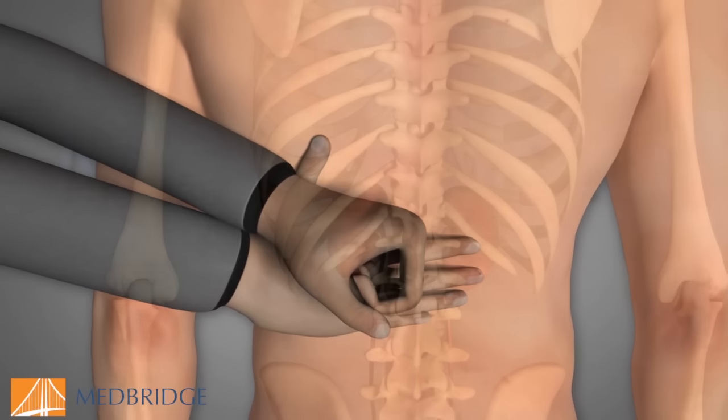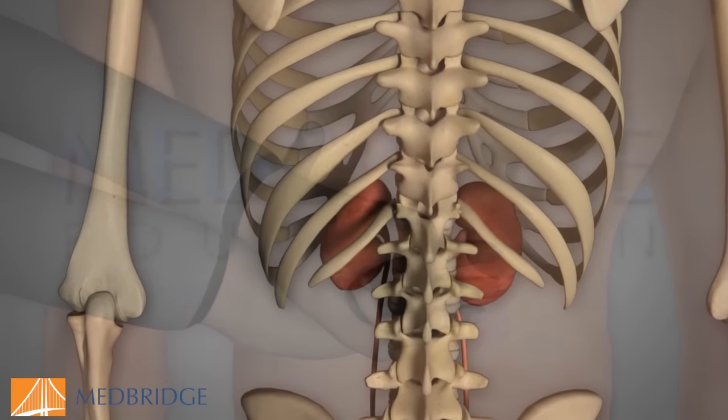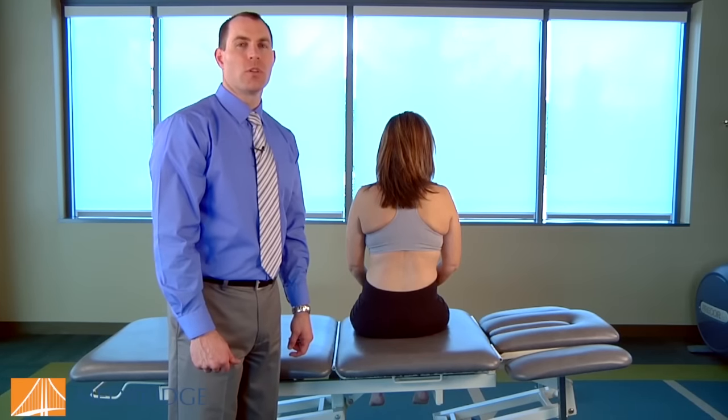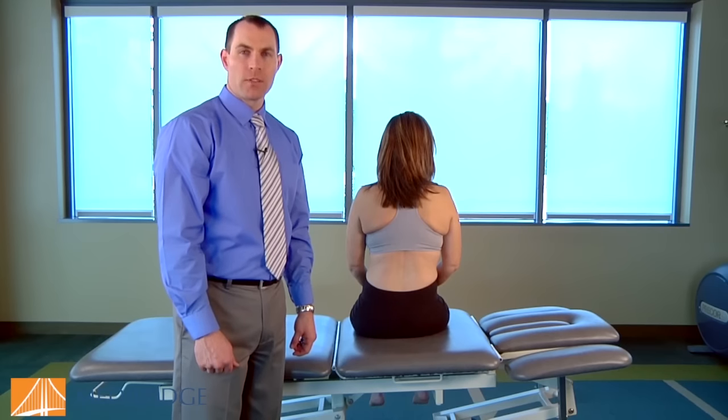This slide depicts the fist percussion test over the kidney at the costovertebral angle for kidney disorders. A positive finding on this test would be pain with a firm thump of the fisted hand. If you suspect that there could be a kidney disorder mimicking musculoskeletal pain, the fist percussion test can be utilized.